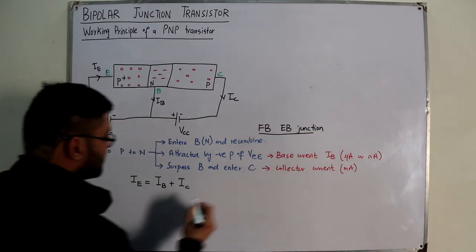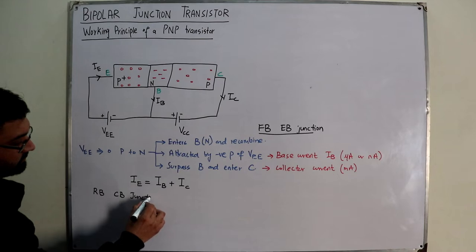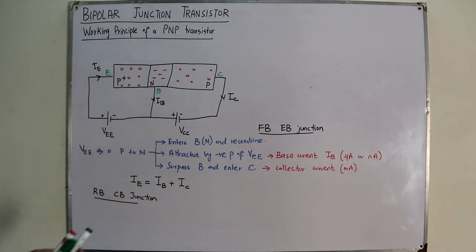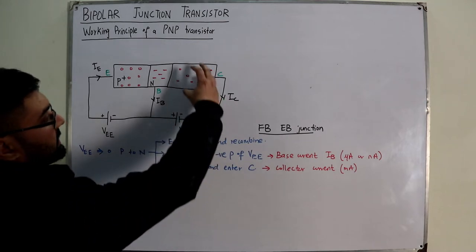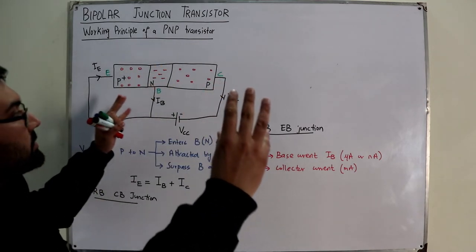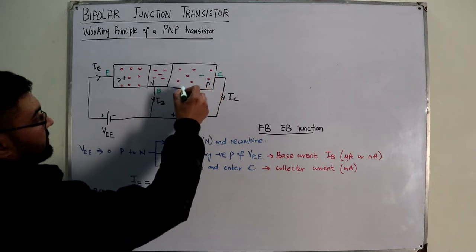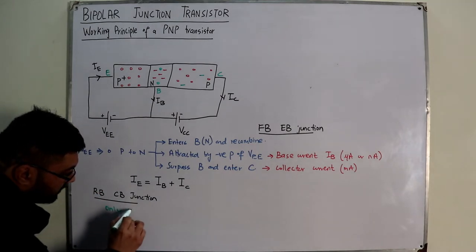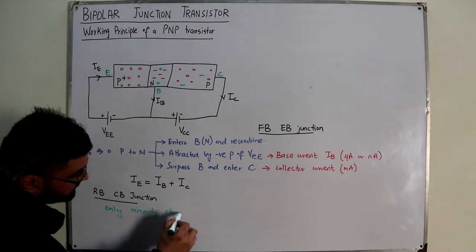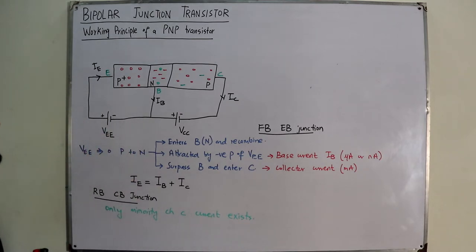Now considering the reverse-biased collector-base junction: the negative terminal is connected to the P side and positive to the N side, so the depletion region widens further. Only minority charge carrier current exists — in the N-type base the minority carriers are holes, and in the P-type collector the minority carriers are electrons. This minority carrier current is called I_CBO.